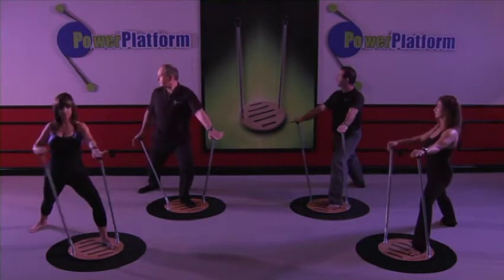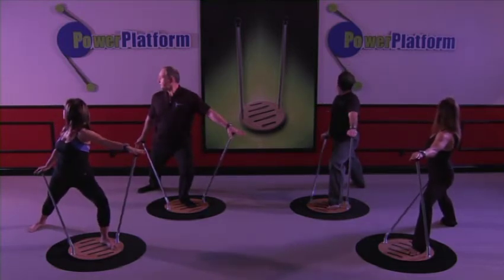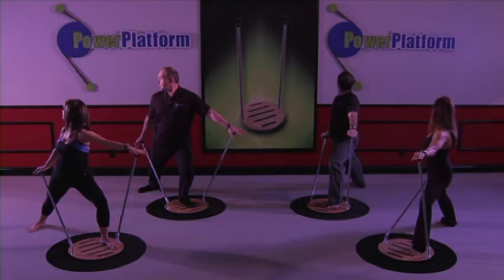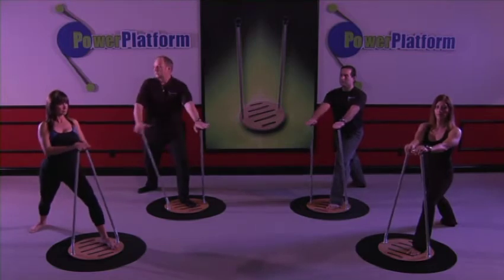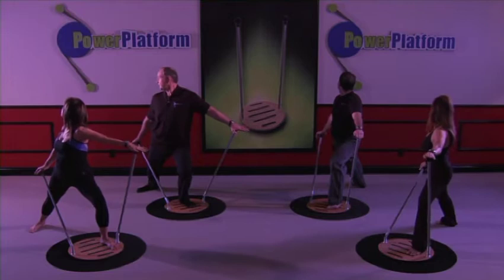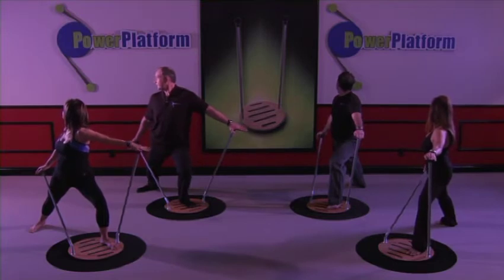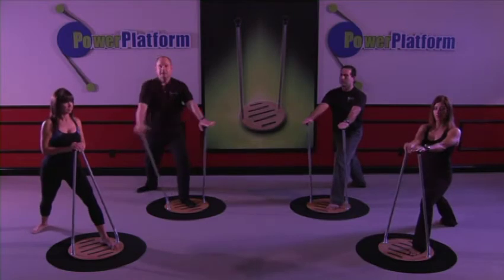We're going to rock into it into this position. One, two, three, four, five. And rock back from here. One, two, three, four, five. And back to center. And rock it back.